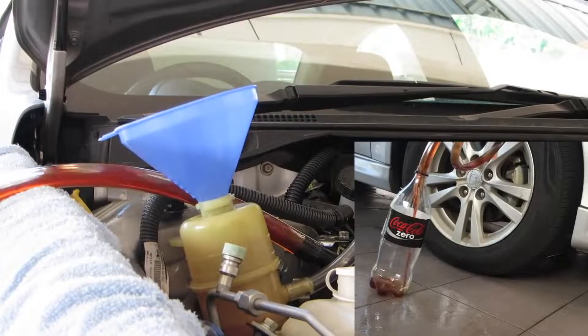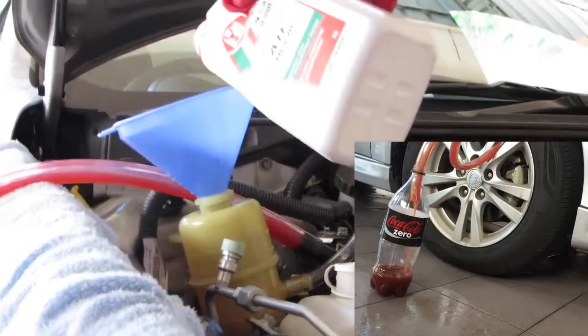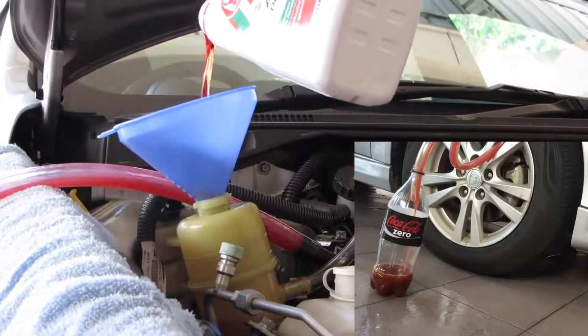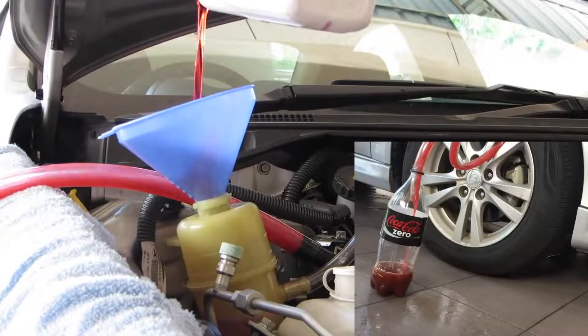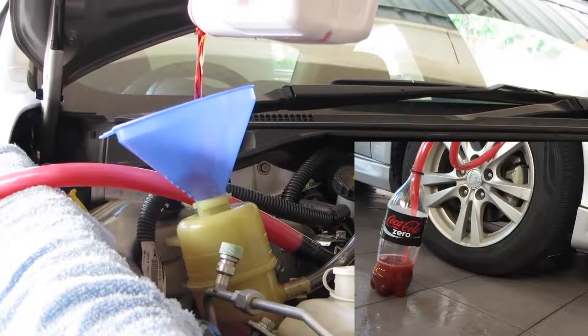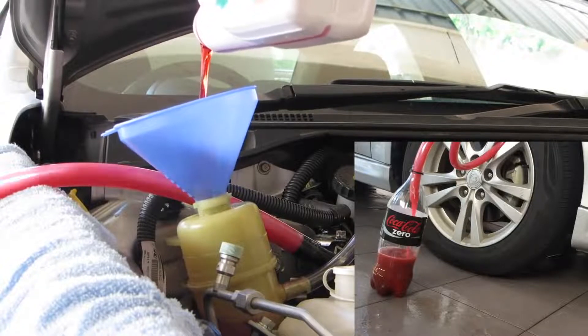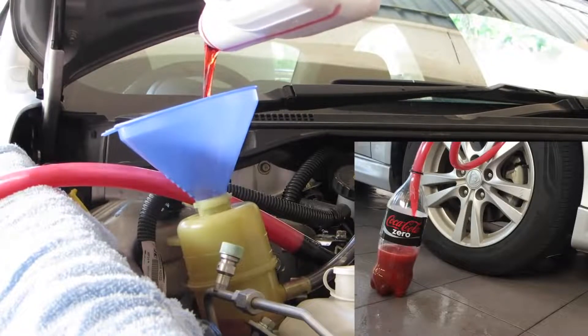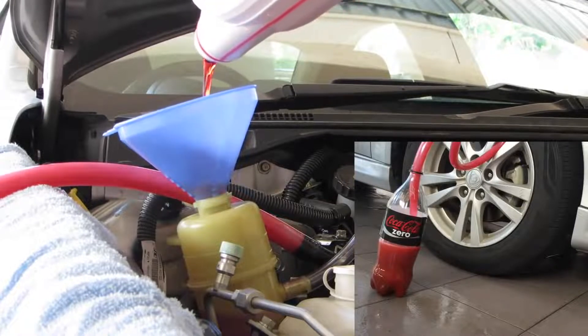Start the engine and always keep the fluid level above the suction hose level. Use approximately one liter of power steering fluid for this flushing process.